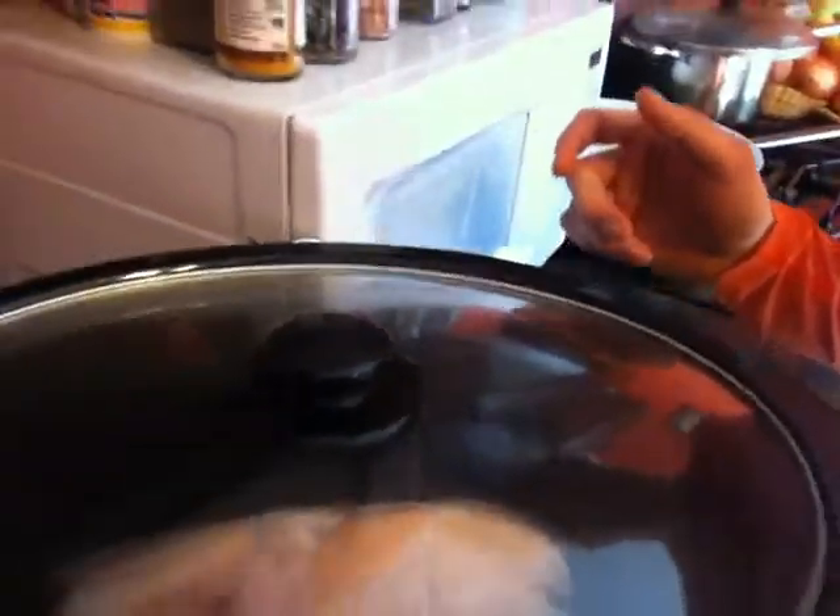Step three, we put a lid on the crock pot. You guys taking notes here? All we have to do now is choose the setting. I'm going to turn this baby up to high and I'm going to have dinner in about four hours, because that's about how long it will take for that to cook. I don't have to keep a timer on it — if I'm in the house, when I smell it, the chicken is ready. That's it.